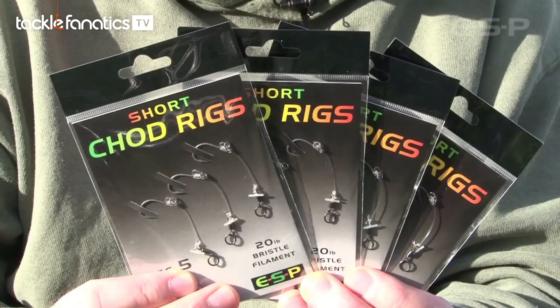ESP have been producing terminal gear for chod rigs and so on for many years, so they decided to bring out a range of bespoke pop-ups to complement the tackle.